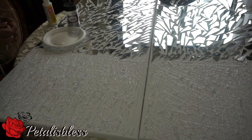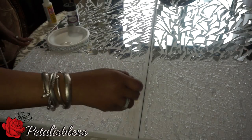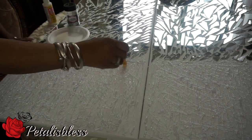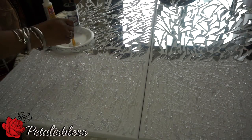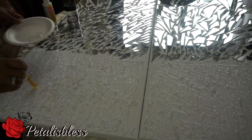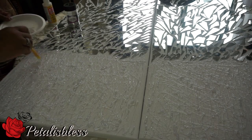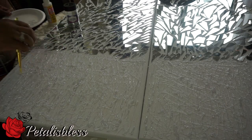I was going to add paint like I told you at the beginning, but I changed my mind. I'm not going to add any paint. I'm just going to add the Mod Podge and add some glitter. I think it would look much nicer if I just add some glitter to the glue pattern that I made. I'll be using the large glitter flakes, not the small glitter flakes — the large ones.